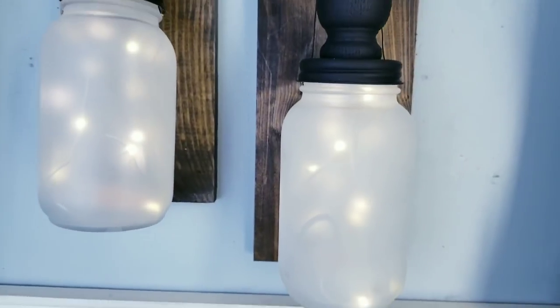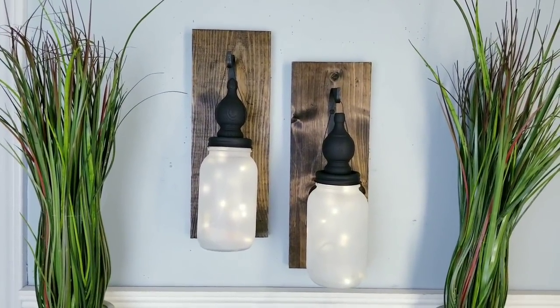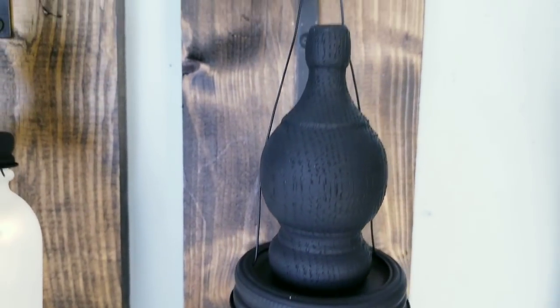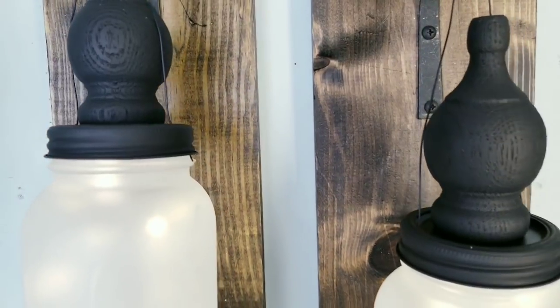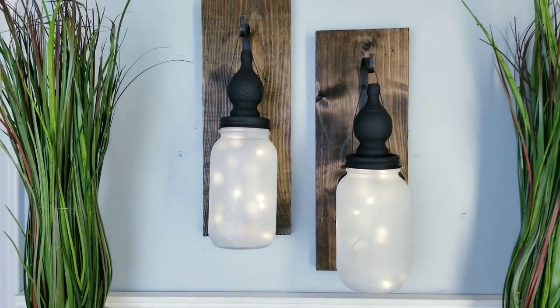Here they are on display and I'm really loving this look with these mason jar lights. I also think that the finials give these a sophisticated look like something you would see in a high-end store. Another great idea would be to use a remote control light set — the fairy lights on Amazon are really inexpensive with a remote. How would you choose to display these in your home? Let me know in the comments below.